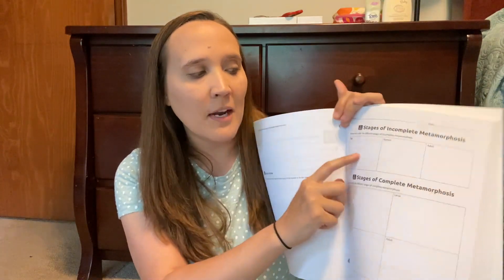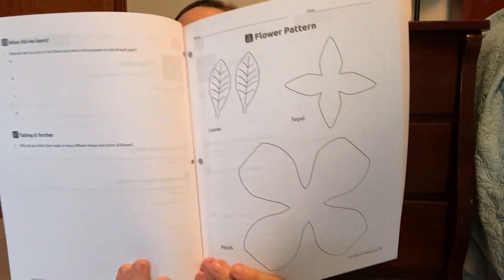For example, there's a worksheet on stages of incomplete metamorphosis: draw and color the different stages — egg, nymph, adult. My little ones could totally do that. Sophia and Marcus both are right on it with that kind of stuff. There's also complete metamorphosis: egg, larva, pupa, adult — they can draw little pictures. So some of these they will absolutely be able to participate in. I feel like it is very adaptable for our family's needs.